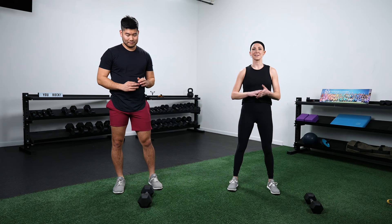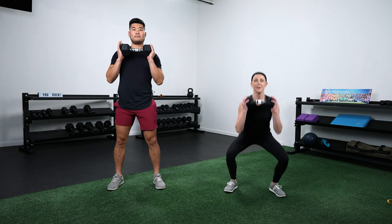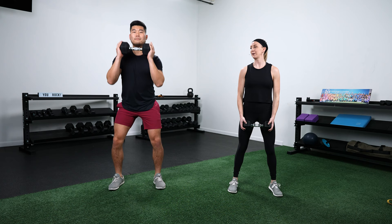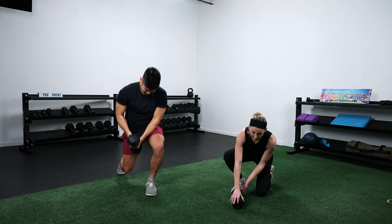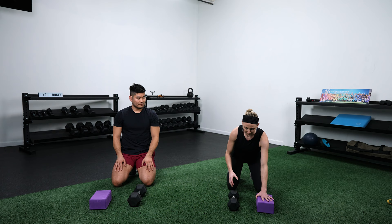First circuit, three exercises, 40 seconds on, 20 seconds off. We're starting with a squat to overhead press. The more advanced version: hold the outside of your dumbbell, squat down, and do a rotational press — press overhead, pivot on the outside foot, pull it back down, squat, and switch directions. Jason's going to show the modification: a squat to a straight overhead press and pulling it back down, not incorporating that rotation.